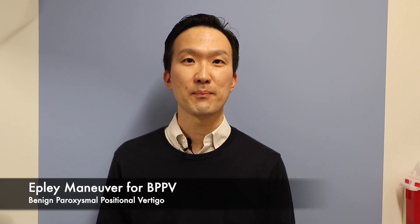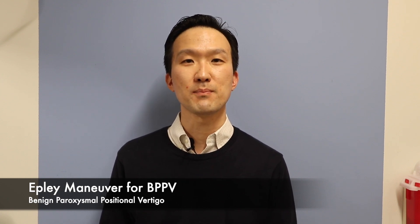Hi, I'm Ted Cho. I'm a physician who specializes in the treatment and management of dizziness and balance disorders. Today I'm going to talk about the Epley Maneuver. The Epley Maneuver is a treatment of choice for a condition called BPPV, which stands for benign paroxysmal positional vertigo.